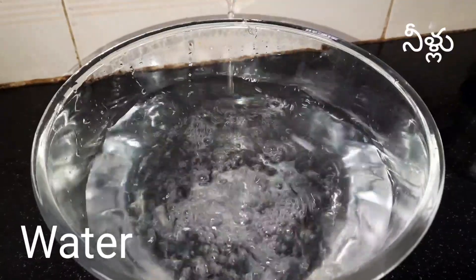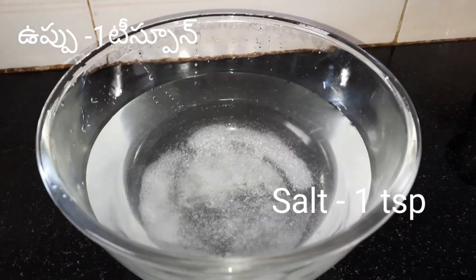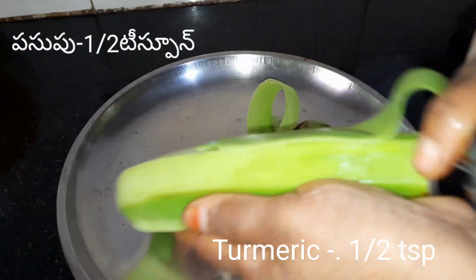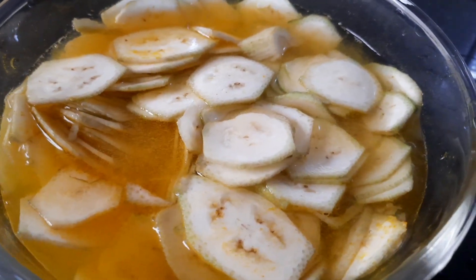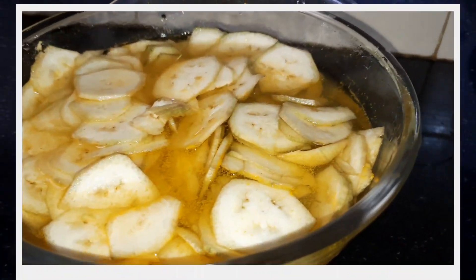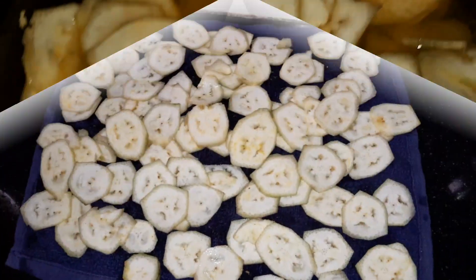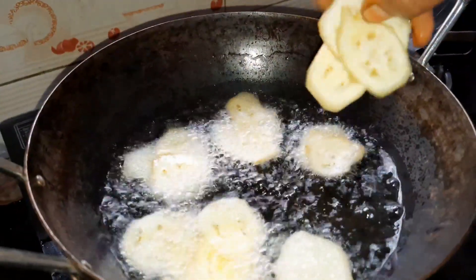In a bowl, add 1 tsp of water and garlic. Cut the slices and add garlic. Add 1 tbsp of garlic and put it in the pan.